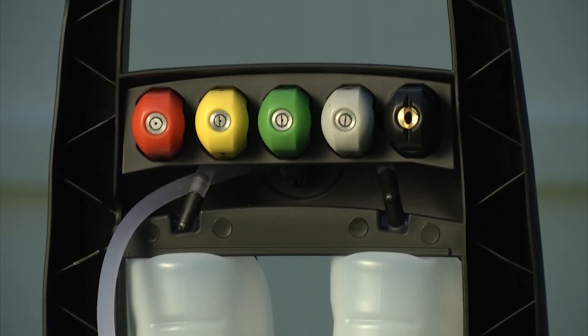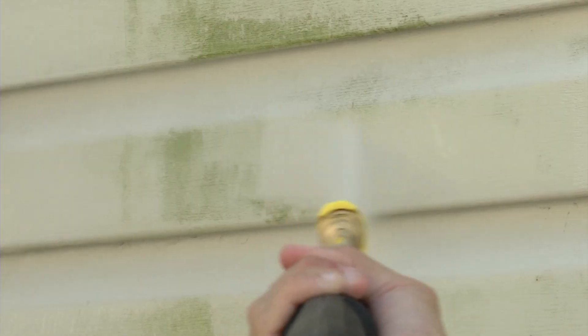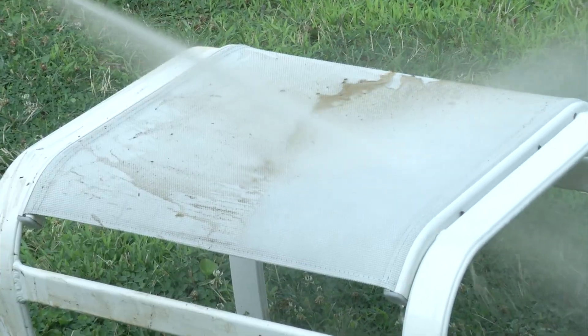To demolish every bit of dirt, go from intense jet to gentle spray with five different nozzles so you can clean anything — siding, wooden decks, patio furniture, vehicles.